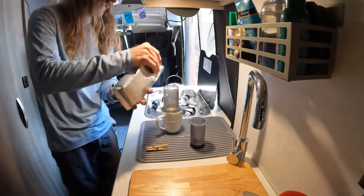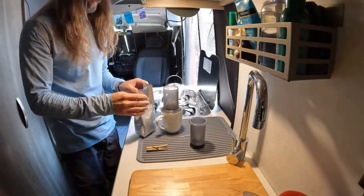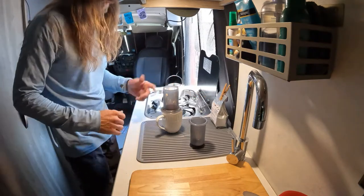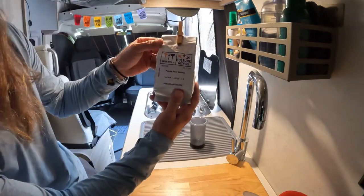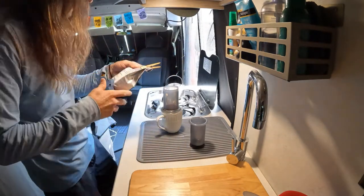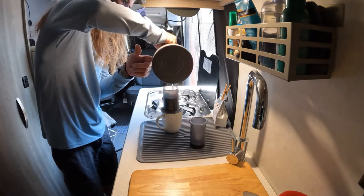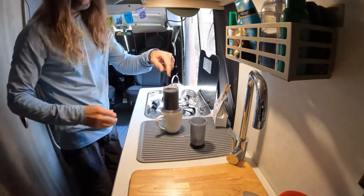One cool thing is if you use a Keurig at home, just cut the top off a K-cup and pour it in — it makes the perfect amount. Or you can use a bag of coffee, like this Papua New Guinea one someone famous and fancy uses. Then pour your boiling water in. You can let it steep a little longer if you want a stronger cup — just fill it up to the top.